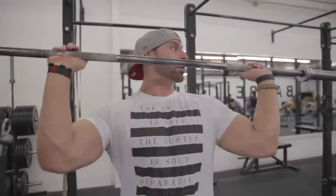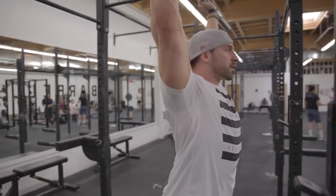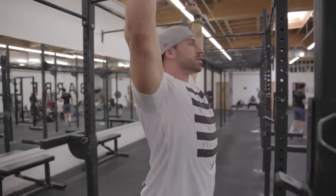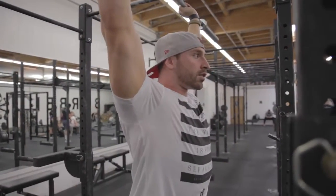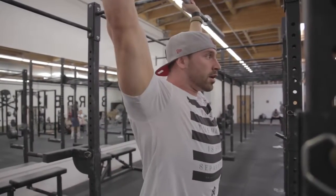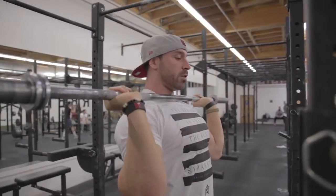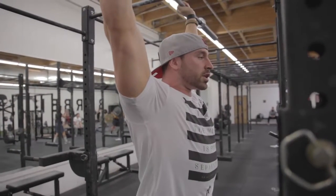So it's gonna look like this — just past your forehead, then press your head through. The reason being is it's gonna help you line straight up and down, keeping the weight over the elbows. As you get past your head, push your head through nice and tight.